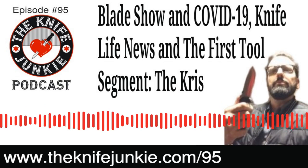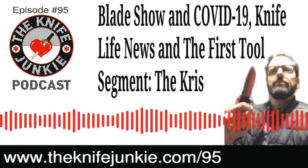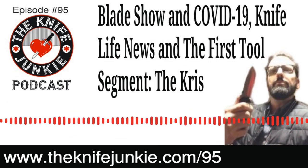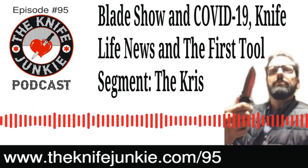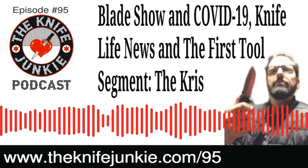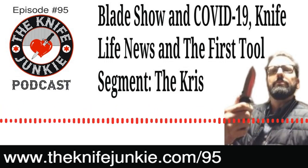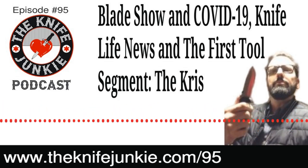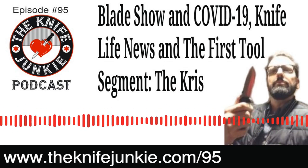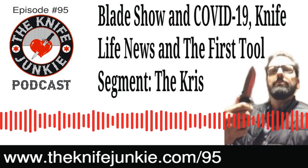Welcome to the Knife Junkie Podcast, your weekly dose of knife news and information about knives and knife collecting. Here's your hosts, Jim Persson and Bob the Knife Junkie DeMarco. Hello Knife Junkies, and welcome to episode number 95, the midweek supplemental episode. I'm Jim, the knife newbie, and I'm Bob the Knife Junkie DeMarco. Welcome to the place for knife newbies and knife junkies to learn all about knives and knife collecting.